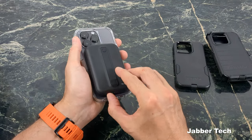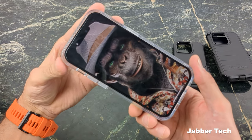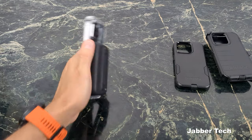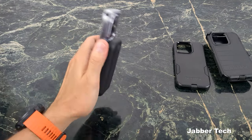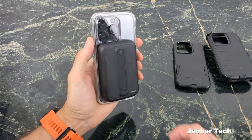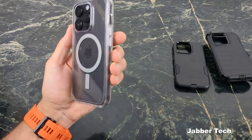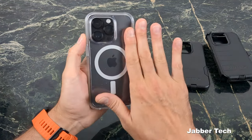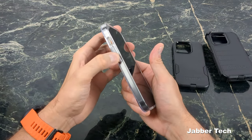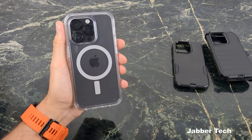Wireless charging and MagSafe compatibility is definitely here on the Symmetry Plus. Wireless charging is working, and here's your magnets — super strong. I'm shaking it and it's not coming off. So MagSafe accessories — no problems with the Symmetry Plus case. For those of you that like a nice clear case, I'm definitely digging the Symmetry. You get a nice amount of OtterBox protection, MagSafe compatibility, and all of your buttons feel really nice. Let me know what you think about that one.